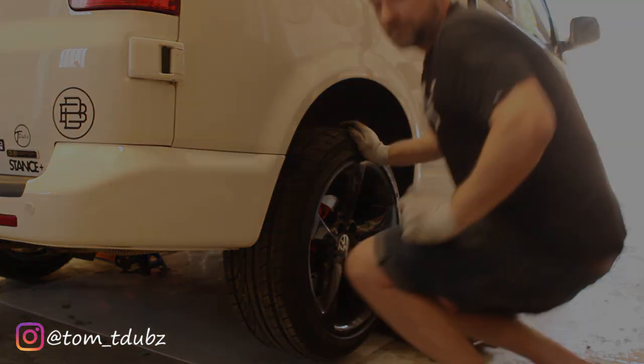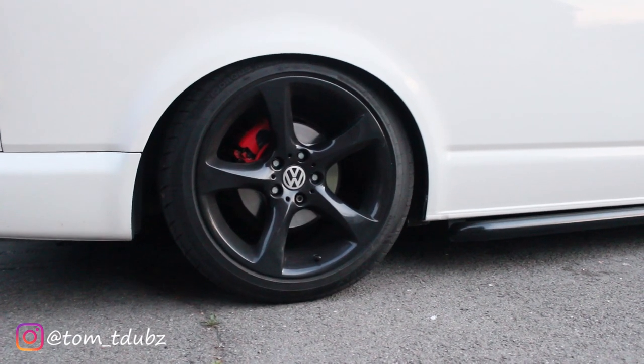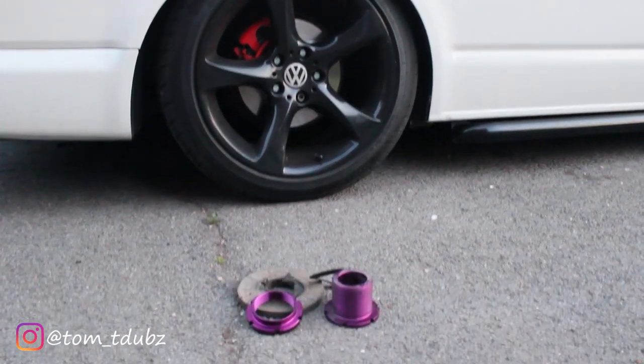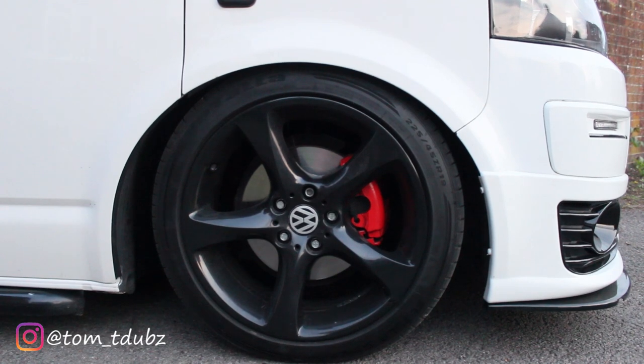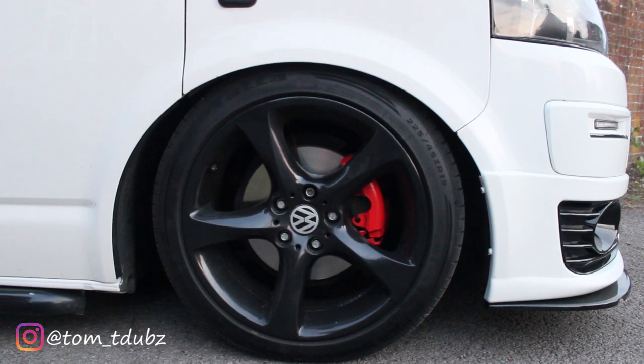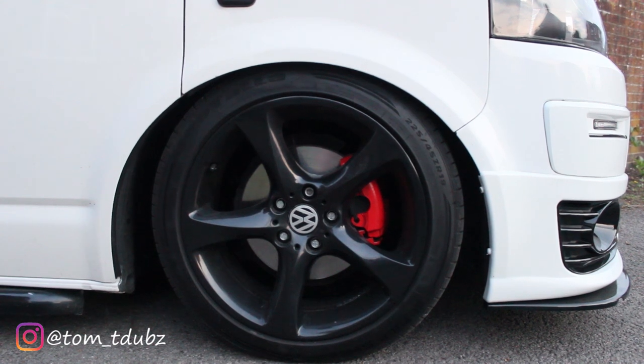So this is how it sits at the rear at the moment, and this is just a quick reminder of what came out. And this is how she's currently sitting at the front. I've got a little bit of work to do under the arches with the inner arch plastics — I'm going to try and mould a few bits on there. We'll get her back in the air and have a look at that.